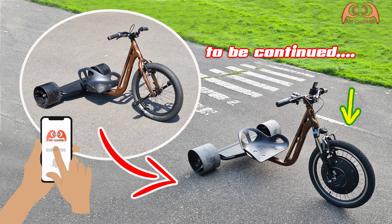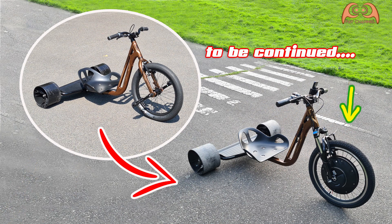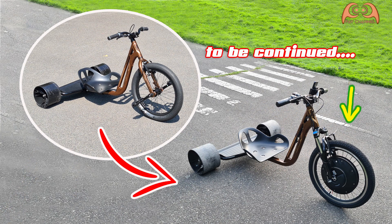So, in the next video, I assemble this electric motor with the drift drive. Stay tuned. Wassalamu alaikum. See you next time. Bye.